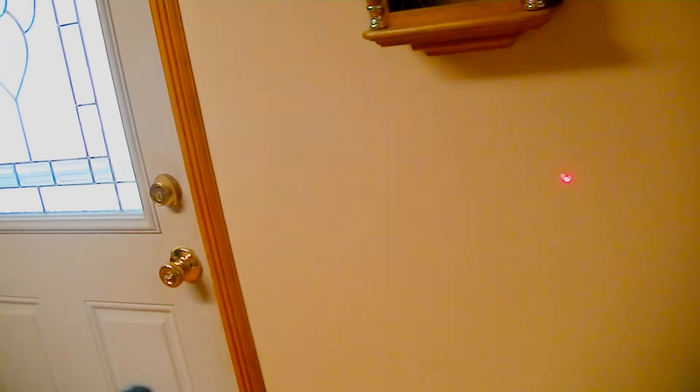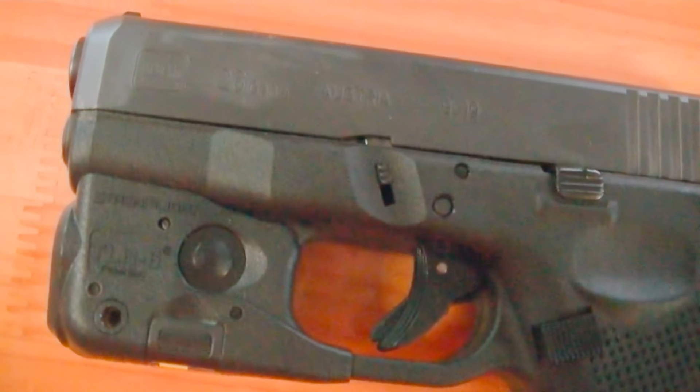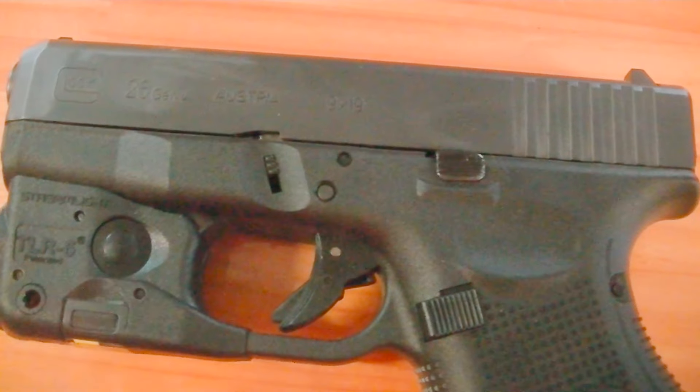I can see the laser plain as day on the wall right now, though I'm not sure if you can on camera. You can choose laser only, laser and light, or just light. To change modes, you simply hold one button and press the other side to cycle through. Personally, I'd want light and laser set so they both come on together. Battery life is one hour with continuous flashlight and laser, or 11 hours for laser only. There's also a cool feature: if you accidentally leave your laser on, after 10 minutes it shuts itself off automatically.